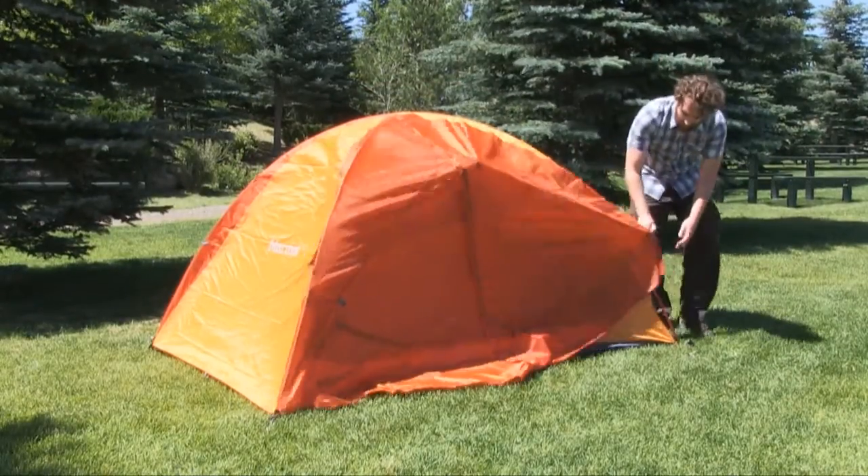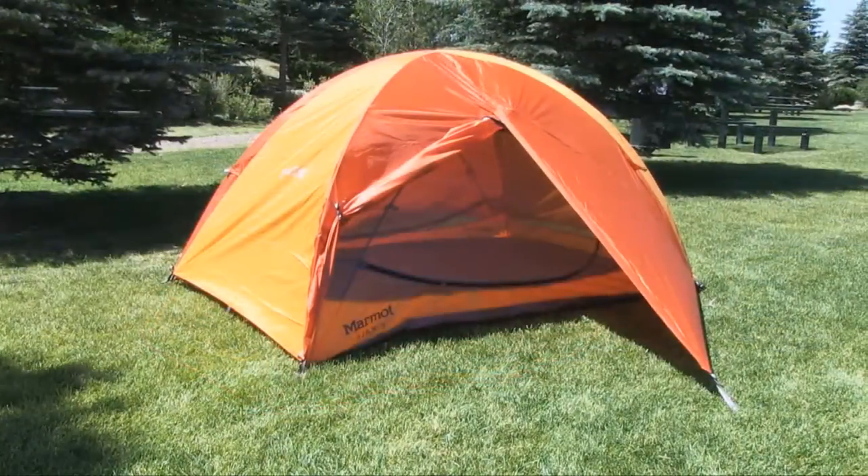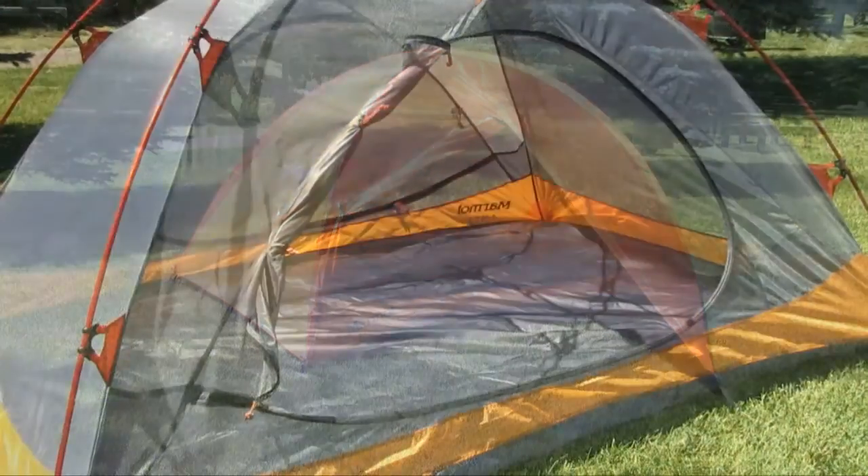When it comes to weather protection, the Ajax has a full coverage fly that incorporates two vestibules. The vestibules keep gear you don't want in the tent protected, and they're also a great place for your dog to sleep.